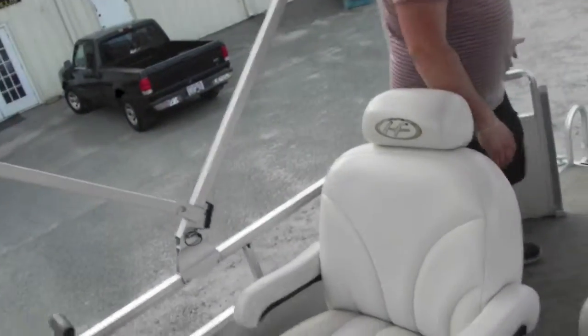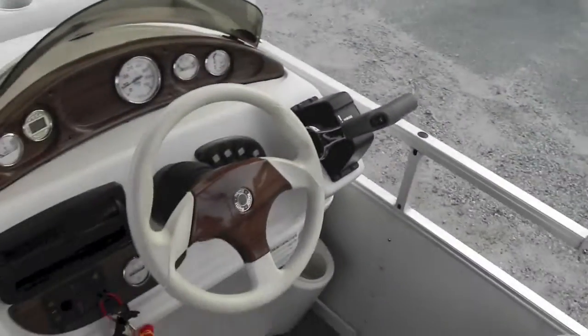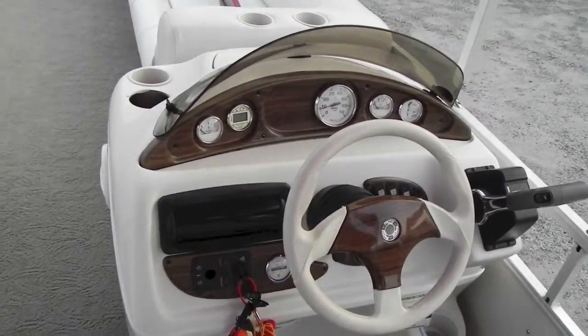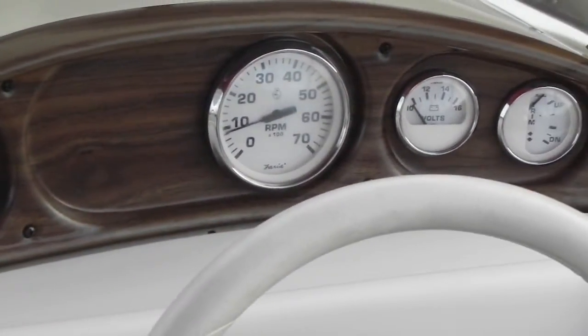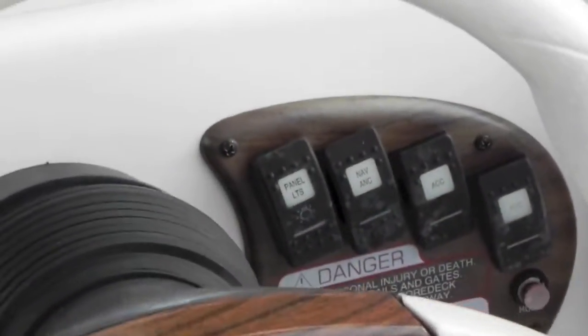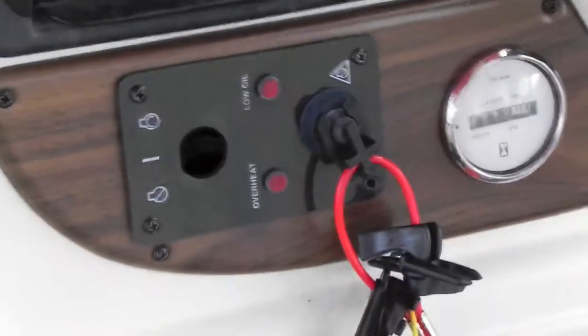You've got the back walkway with ladder and your access door. The boat is rated for 15 people. It has a Sony radio, tilt steering, all your gauges — digital depth gauge, miles per hour, volt gauge, trim indicator. Switches for panel lights, nav and anchor lights, accessories — everything works on board. Nice captain's chair with armrests, and it's got 80 hours as you can see.